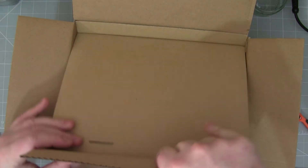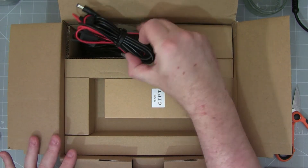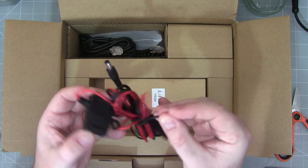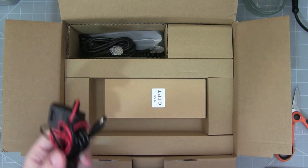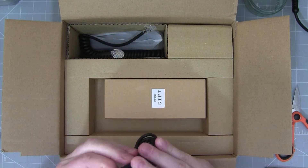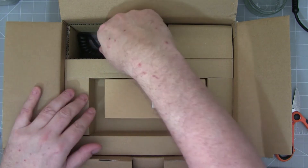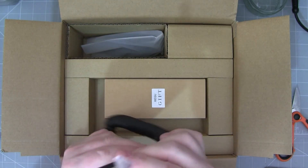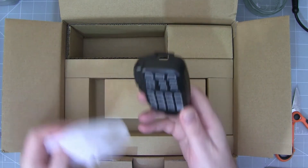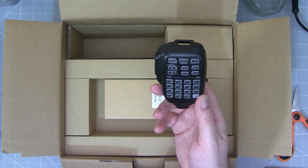Delving further into the box, the first thing we can see is a power cable. This has just got bare wires at the ends so you can fit your own power pole connector. There's also a USB-C lead, which is used for charging the transceiver and I think also for comms. And here's the microphone lead module at both ends, and the microphone itself, which is the classic Shegu design based on an Icom design.